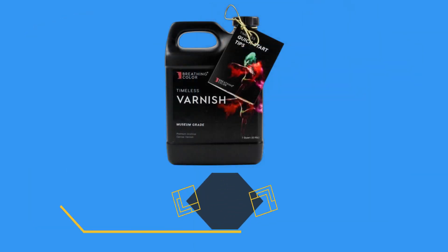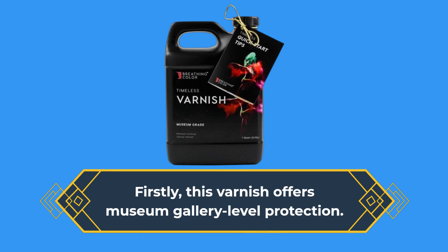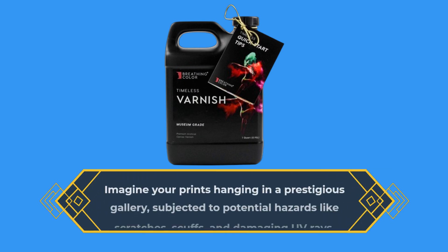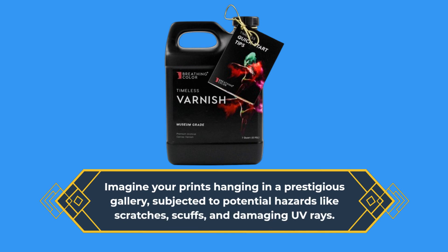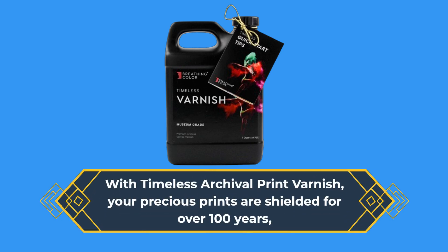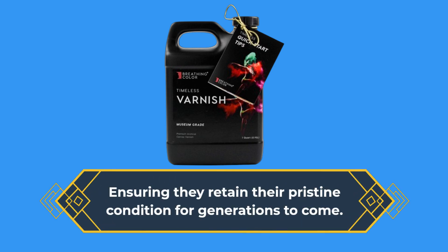Firstly, this varnish offers museum gallery-level protection. Imagine your prints hanging in a prestigious gallery, subjected to potential hazards like scratches, scuffs, and damaging UV rays. With Timeless Archival Print Varnish, your precious prints are shielded for over 100 years, ensuring they retain their pristine condition for generations to come.